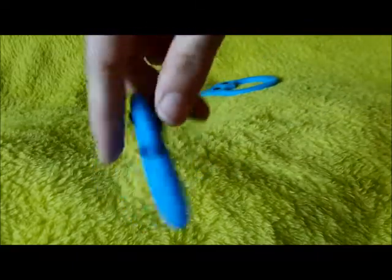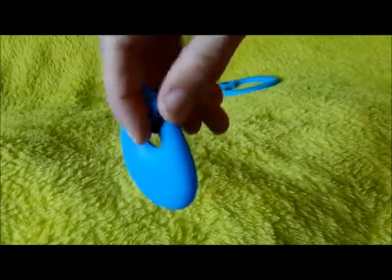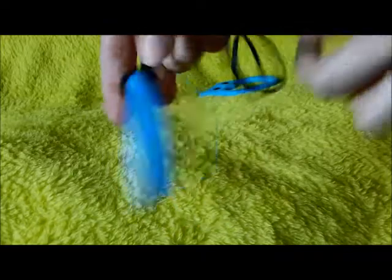This one is a chewy necklace. I'm not sure exactly what it's called, but it's just a shape, it's bendy, and you can chew on it.